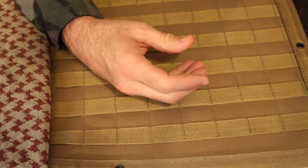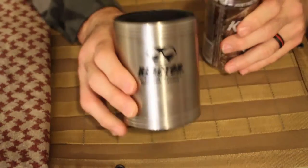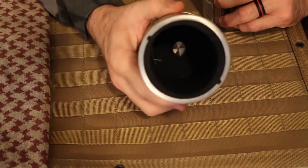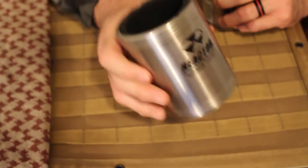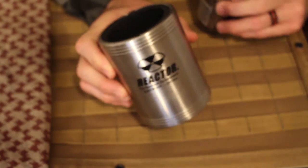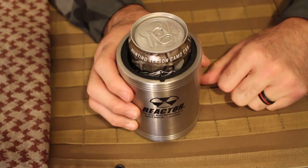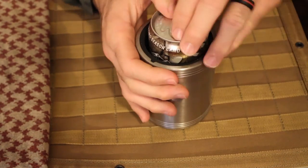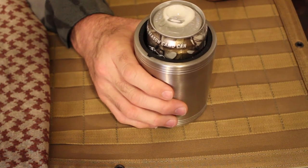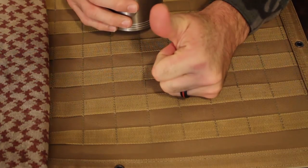Another cool thing — what it comes in the packaging is it has a beer koozie. You could literally take it — it's a beer koozie. I want to say that this is my favorite beer koozie of all time. I put my Keystone Light in there and it keeps it completely cool. Anyway, I think I'm going to go have a drink. Relax. Reactor watch — check these babies out.